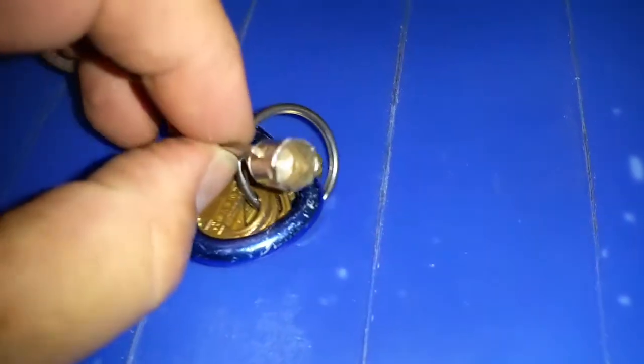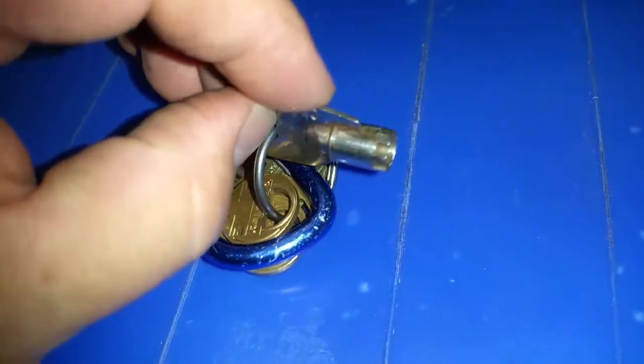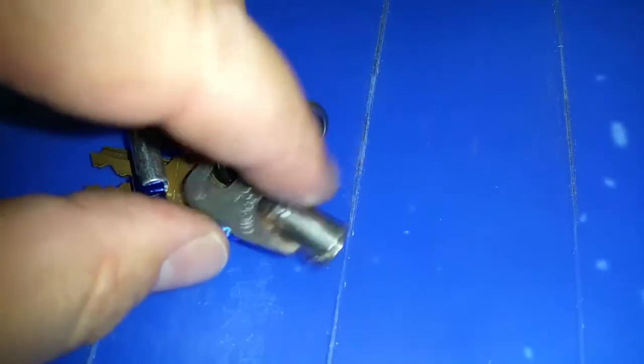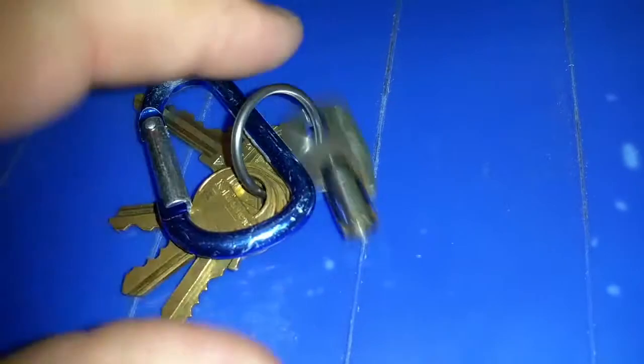You'll probably need a new key after this, but it's either that or destroy the lock getting into your machine.